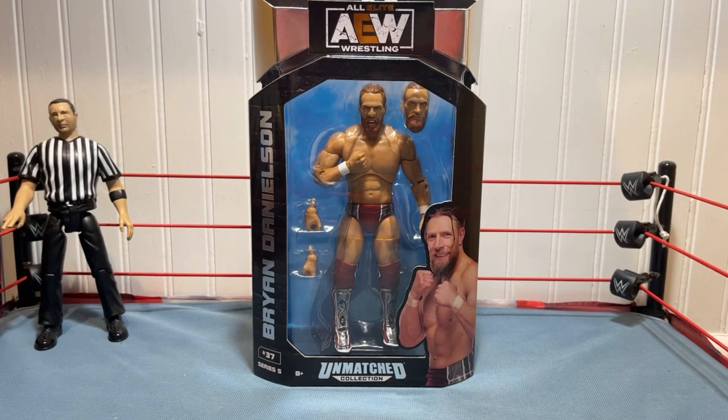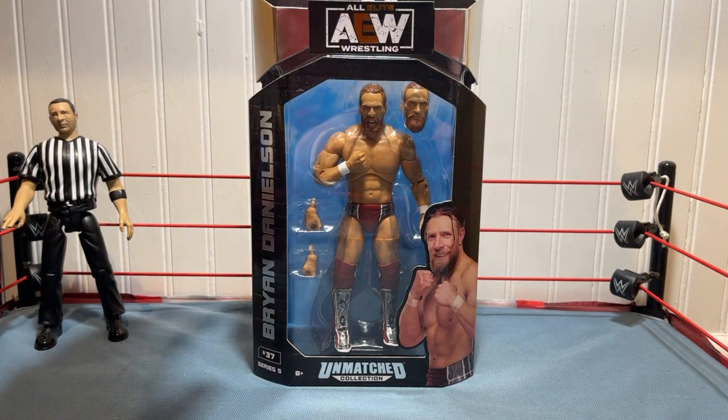Hello everyone, my name is Dylan, welcome back to that wrestling show. Today I am doing an unboxing slash review on AEW Unmatched Series 5 Bryan Danielson. This is actually my first elite Bryan Danielson — the WWE Daniel Bryan figures I've had in the past were all basics. I've only had two Daniel Bryan figures before, both basics, so this is my first elite figure.